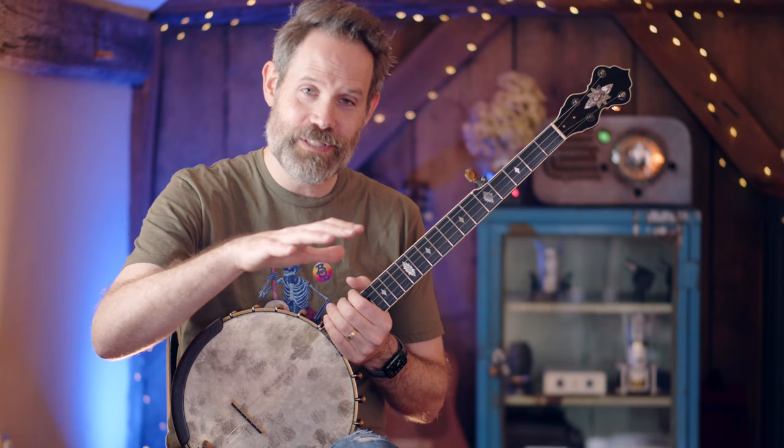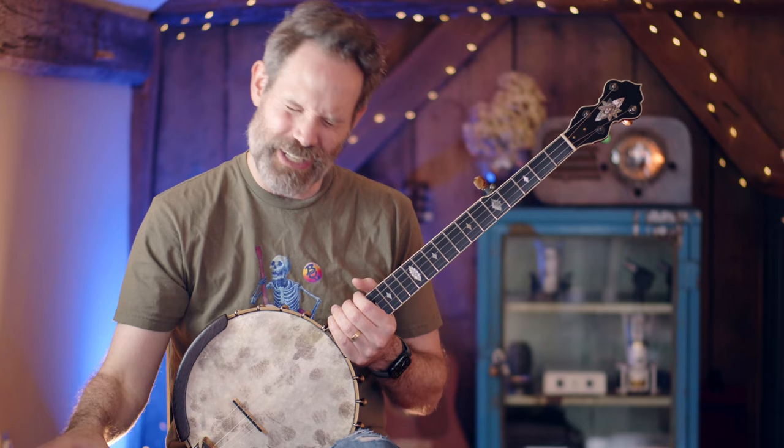That is just a surface level exploration about the importance of the synchronization of striking and fretting hands within the claw hammer universe. If you want more information — more exercises, ways to perfect this, and a super cool trick with a metronome to further refine this — head on over to Banjo Quest on Patreon. All that information will be there, plus tablature for the video you just watched. Hope this helps — see you next time on Banjo Quest.